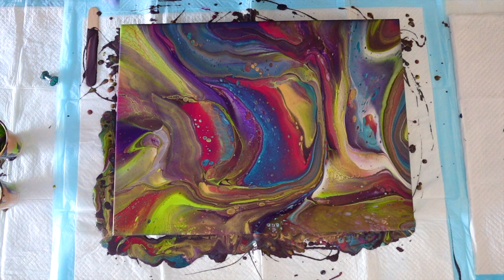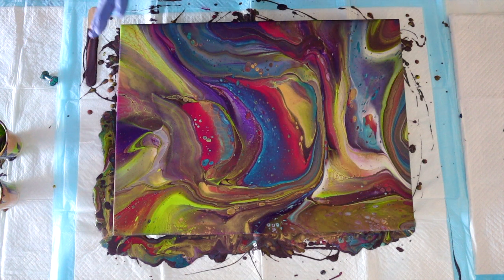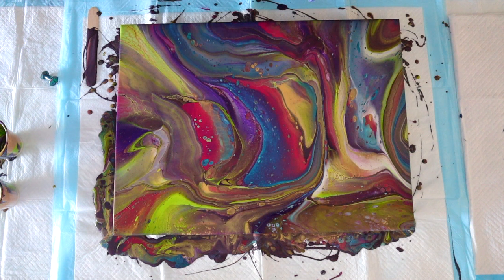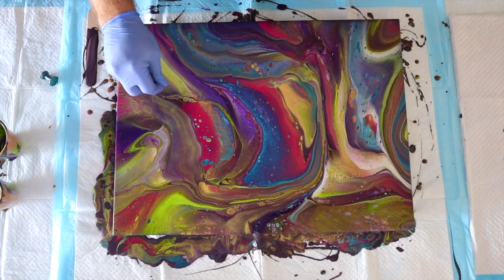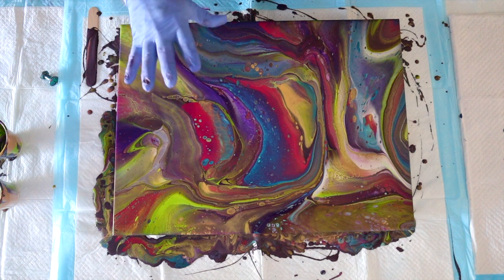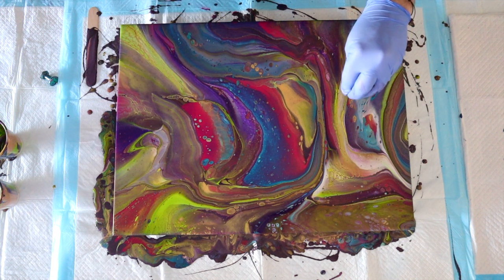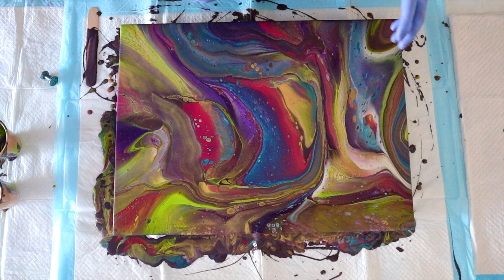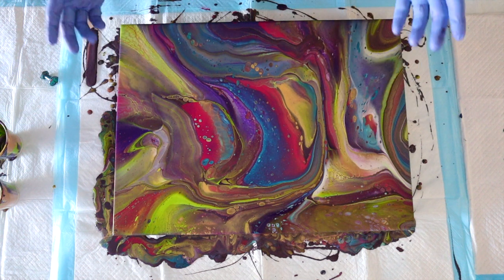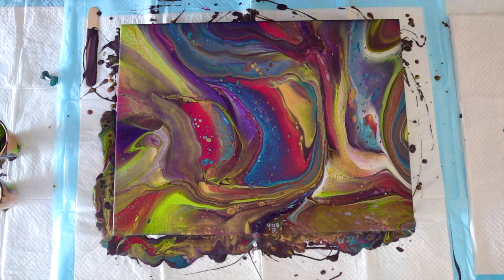Wow guys, I have to say I'm in love with this piece — I love these colors together. Before I tilted it, I could already see the difference: the regular flip cup seemed a little bit more calm, and the grenade pour had a little bit more color, splashes, and movement. But yeah, it's very integrated overall, and I really like it. Alright, I'm going to get my edges and take you guys in for a close-up.